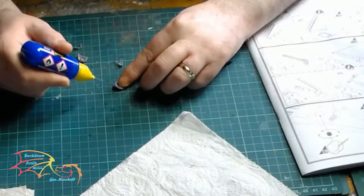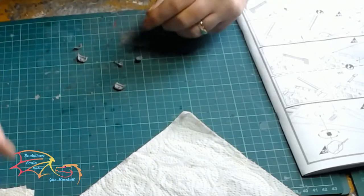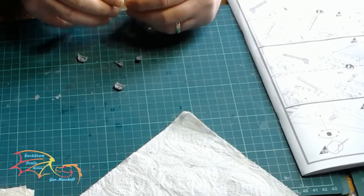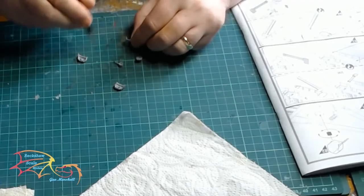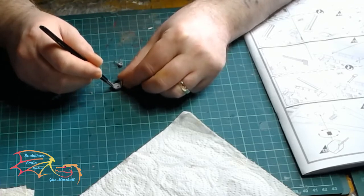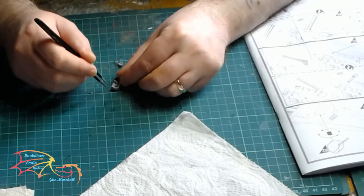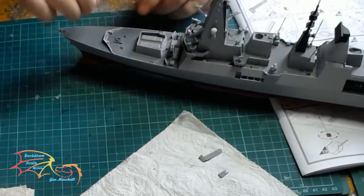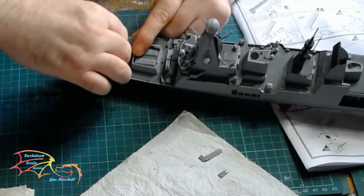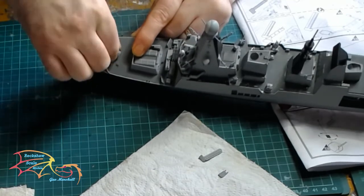The main gun is next — made up much the same way as the two little ones. There are two sides but also an additional backing piece that goes in as well. It all joins together quite easily; it's just a little bit small, though not as small as the two side guns of course. You do have the option for this gun to move as well — just place it inside the location area and it should clip in, though it could be a little bit tight.